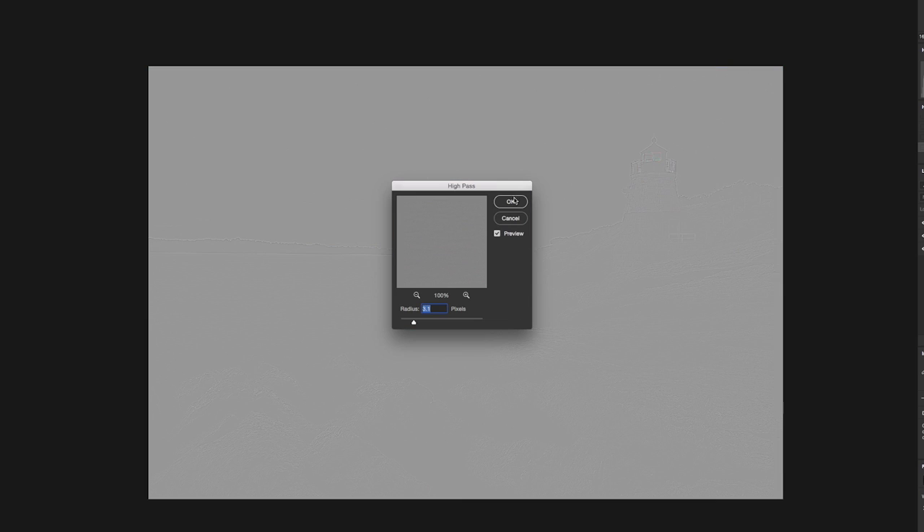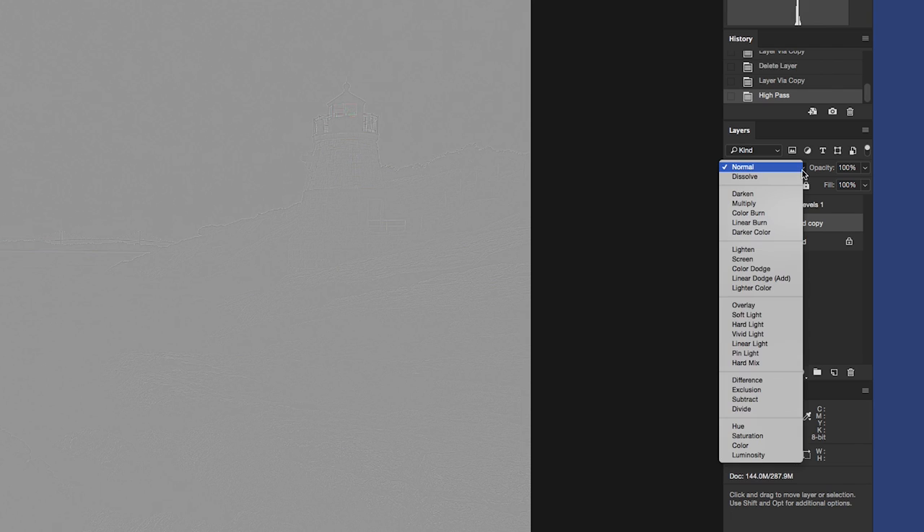While you're in this module, you can adjust it so you can barely see the image, then hit OK. From here, go to your blending modes and select Hard Light.